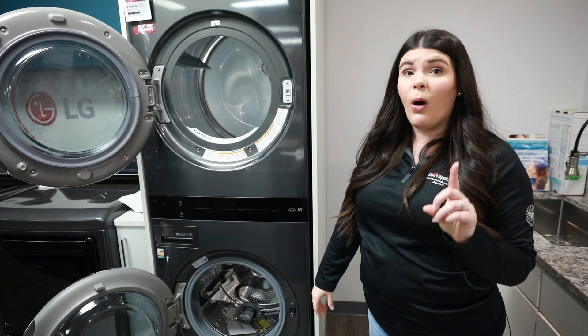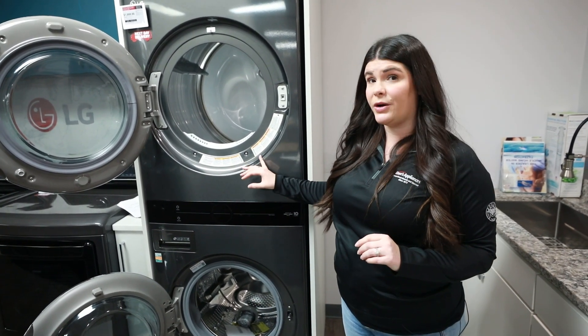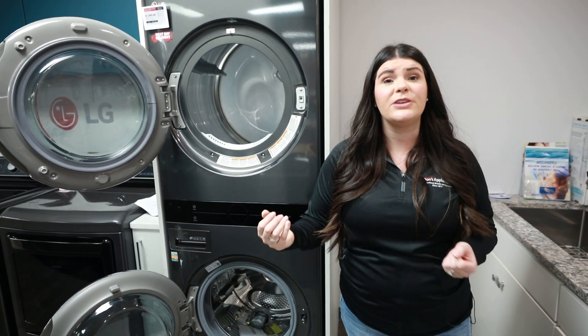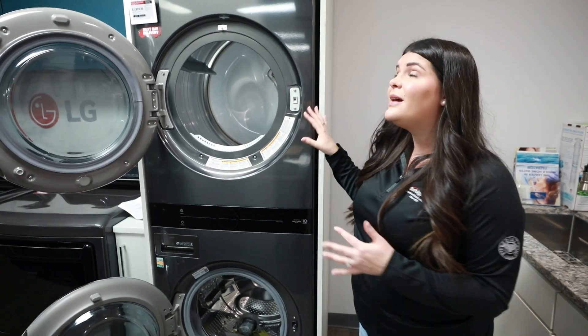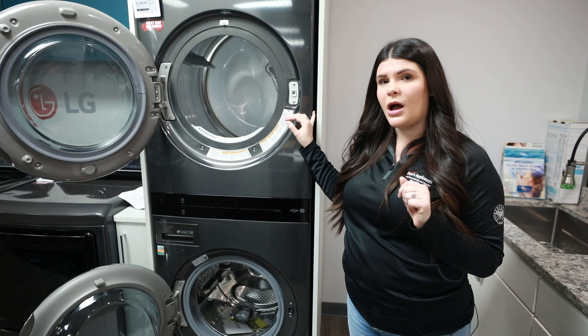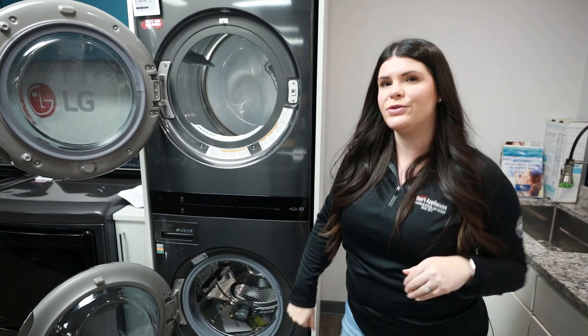The disadvantage to this — always, always measure your space. This unit does not come apart, so when we're delivering and installing, make sure we can get around those tight spaces, make sure we can get downstairs, upstairs, wherever this unit needs to go. If there is an issue, that's when we want to talk about your traditional front loads but stacked.